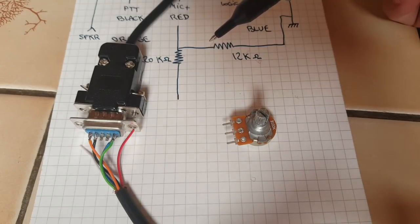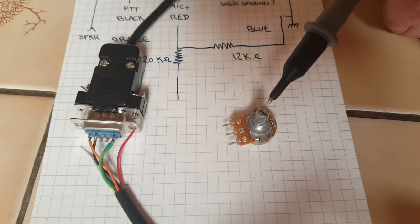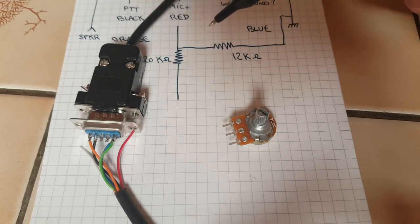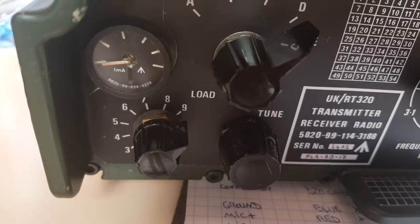I'm going to do things a little bit differently here, and instead of using those two resistors I'm going to put a potentiometer on the mic input wire. That will allow me to check the level of modulation, and the VU meter on the PRC320 is going to help me determine the correct level.